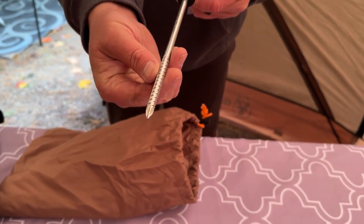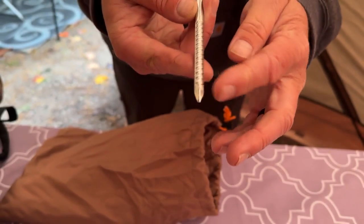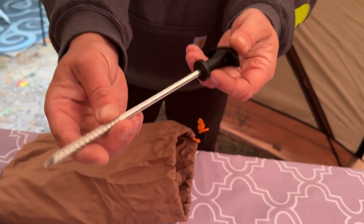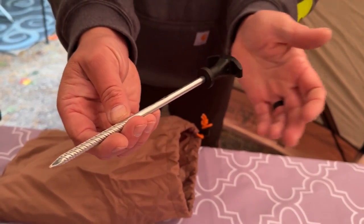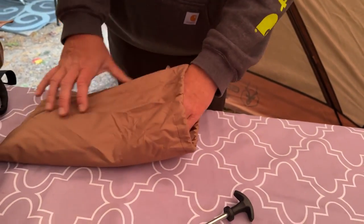In the bag you've got upgraded stakes with a pretty aggressive tread. Gazelle listened to customers from the last generation and updated them. These are pretty easy to get into the ground — they can be twisted in, pushed in, or hammered in. Really nice stakes.